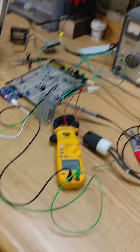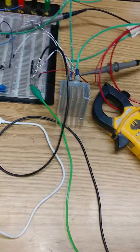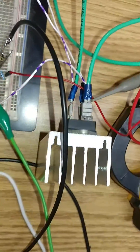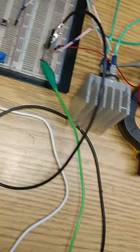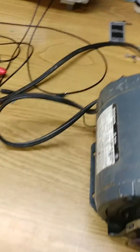This contraption I've got here is a single-phase soft starter, and I built it from a Triac, Stacon connectors, a nice big heat sink, and an Arduino Uno. That's about it.